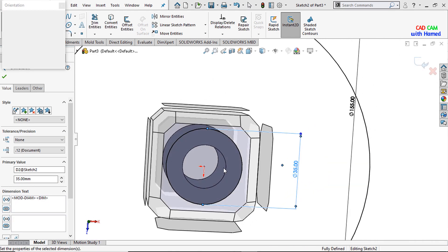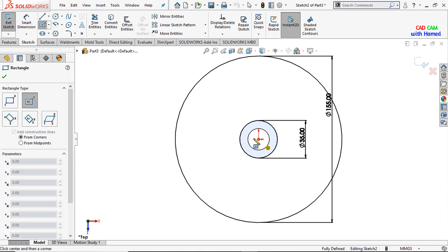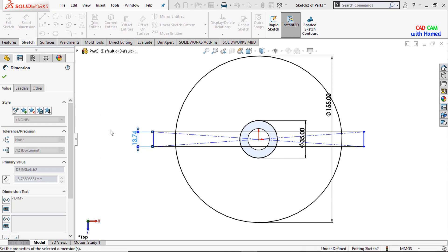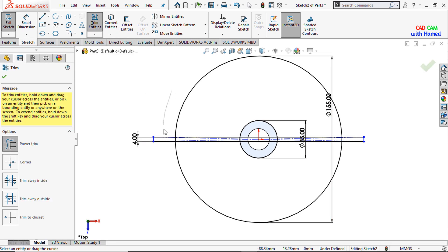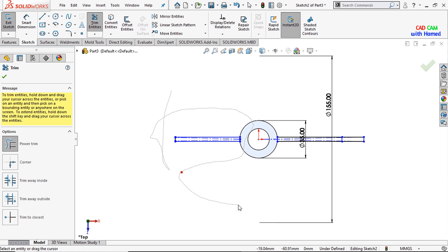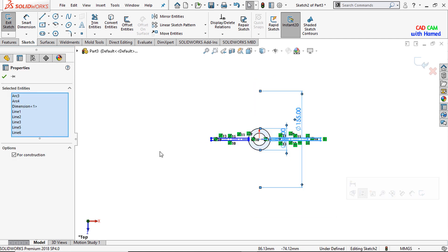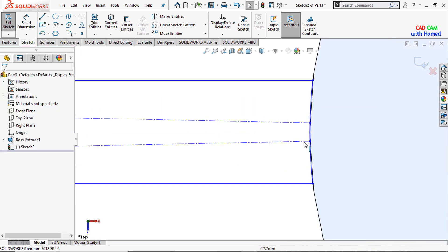Make it normal. Now I will draw a center rectangle here and give this dimension as 4 mm. I will trim the extra part that is not required — select trim, select power trim, and drag the mouse to remove the unwanted parts. Then select the remaining part using window selection, press delete, and it has been deleted. This is the part that we required.